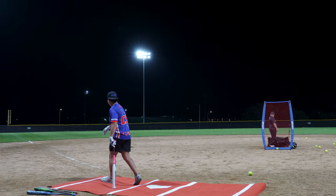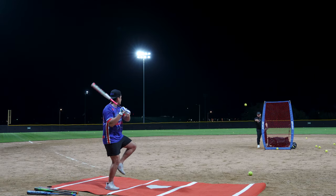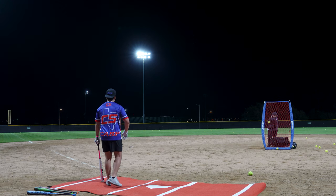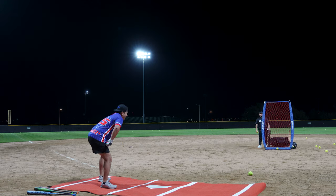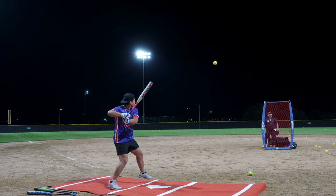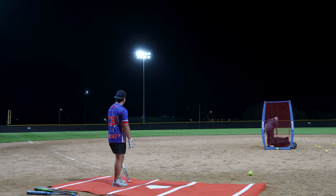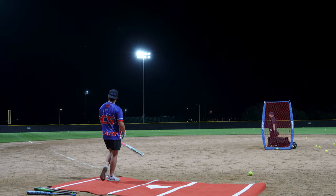93 miles per hour. 46 miles per hour. 94 miles per hour. Oh my lord. 42 miles per hour. Yo bro, that went so far. 85 miles per hour. 41 miles per hour. 84 miles per hour.